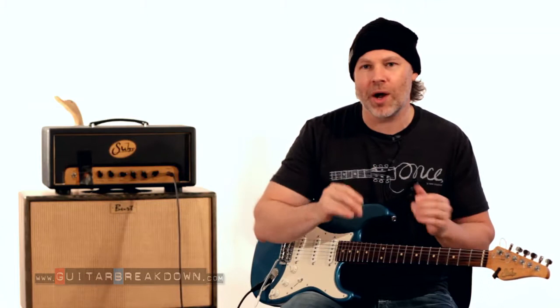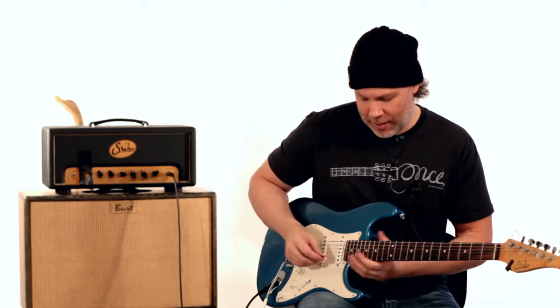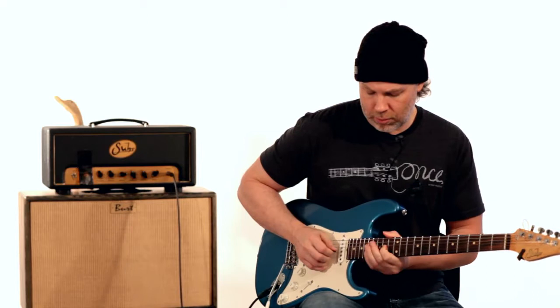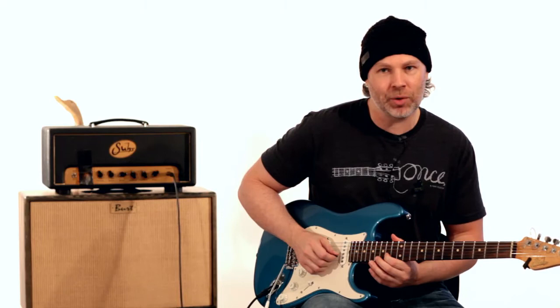He uses some gain on this — I'll show it with gain and then clean it up. Basically it's off a D major arpeggio, and within that scale he just bends the note here. It's really, really quick. The technique is: you're playing a note, then bending up to it from a note behind. Then playing a note, bending up to it.